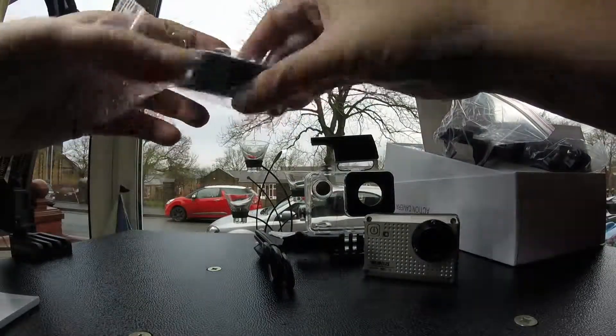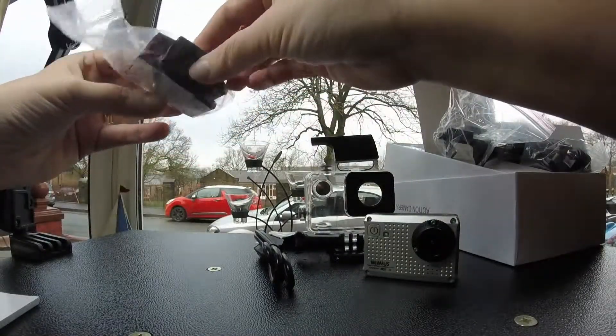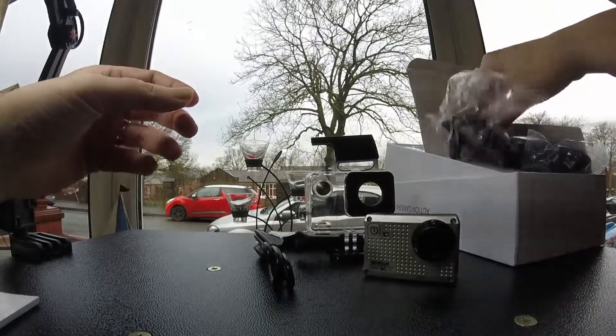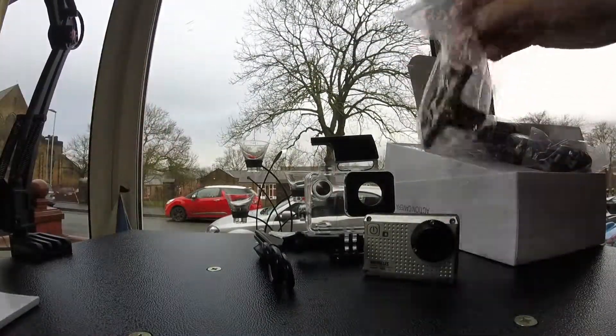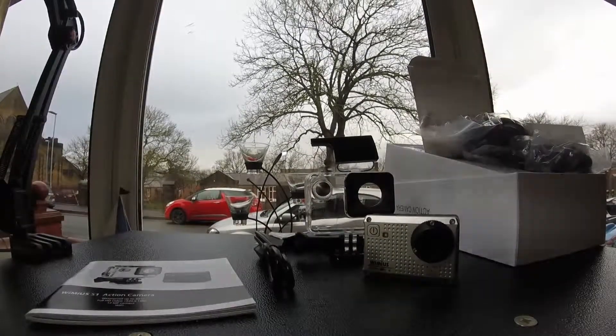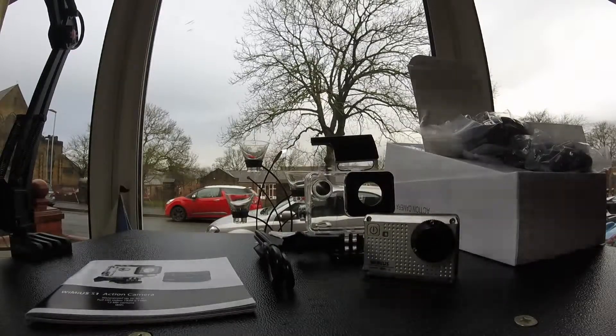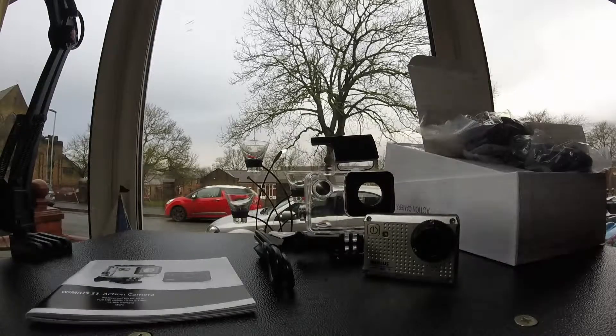More sticky pads and a couple of bases — always useful. So there we are, unboxed: one camera with its waterproof housing, a charging cable, and lots of gizmos to play with. Looks like I'm going to have to do a really thorough review after this.